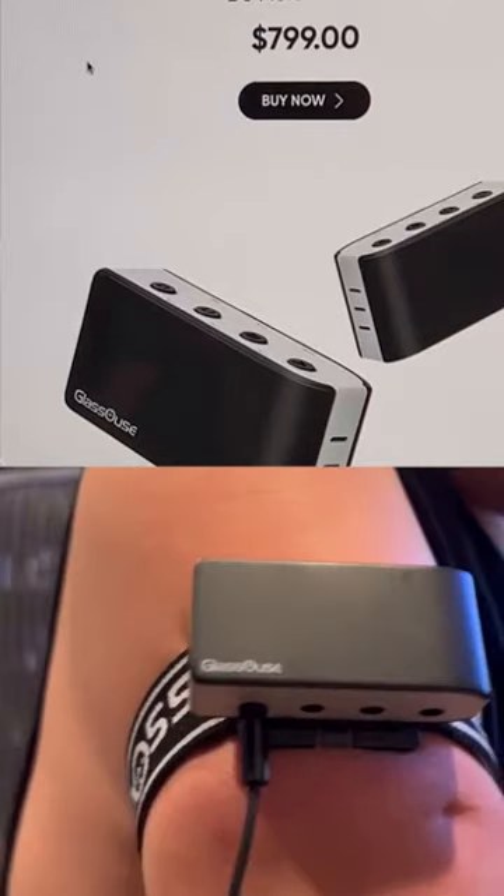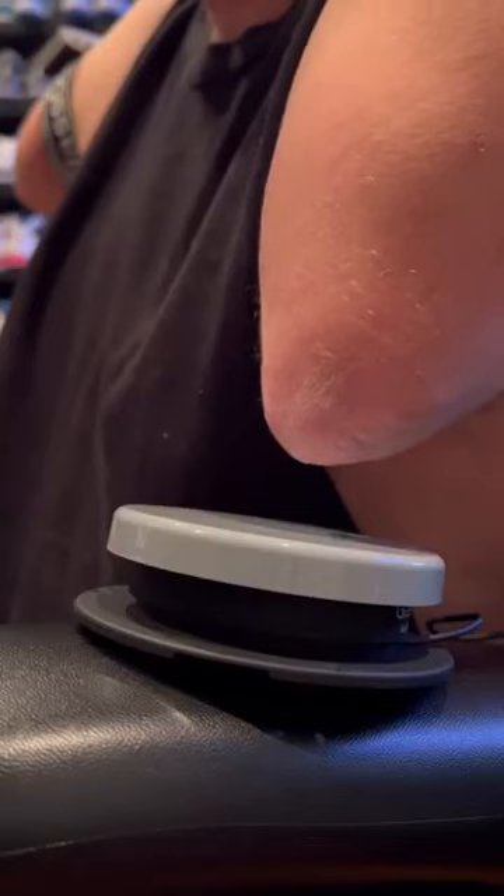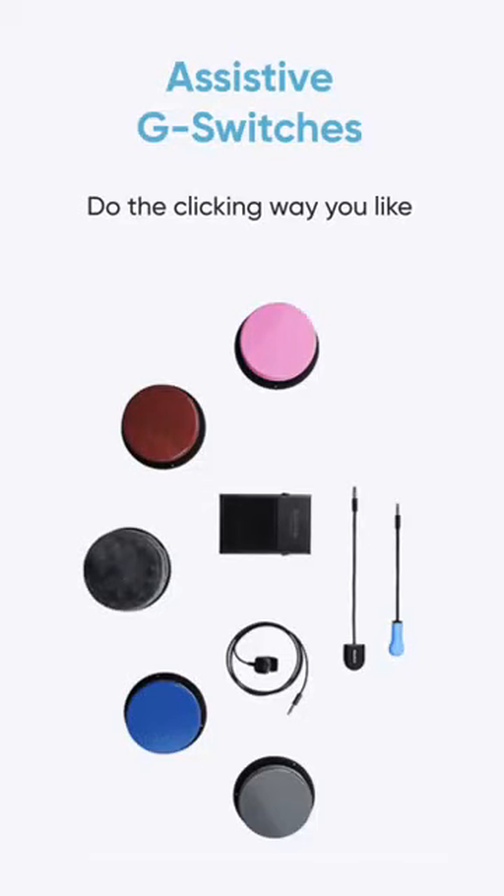By moving my arm up and down, right and left, I can control the cursor. To click the mouse they have several switches to choose from: big switches that you can mount, finger switches, or even bite and puff switches.